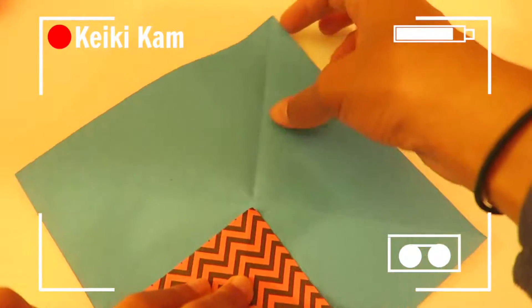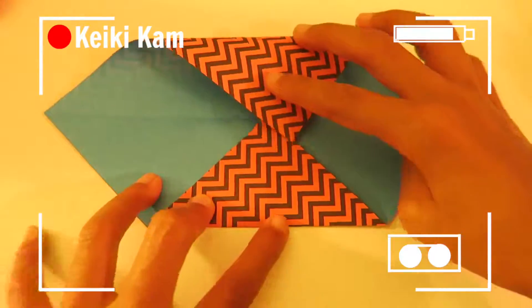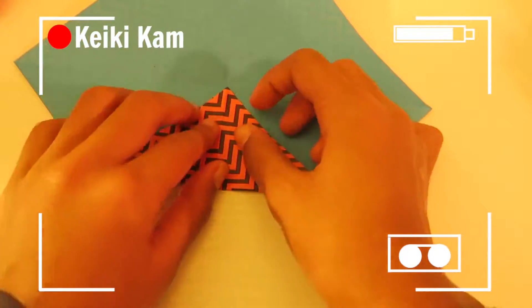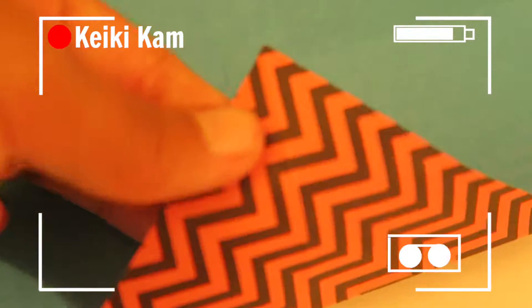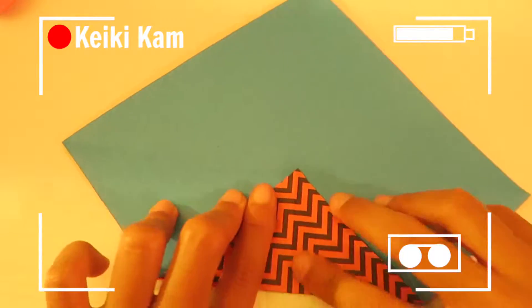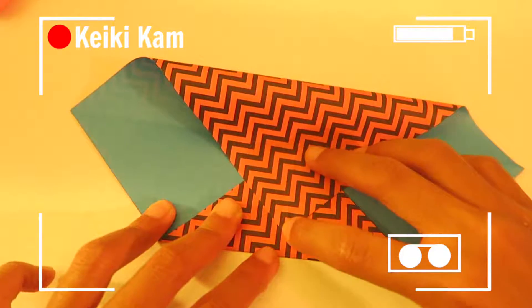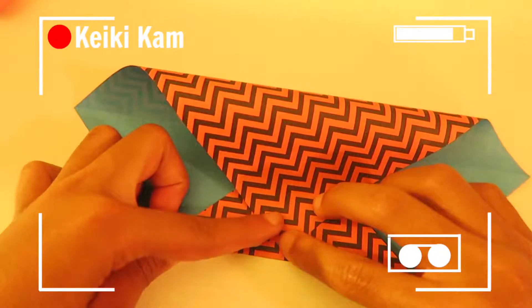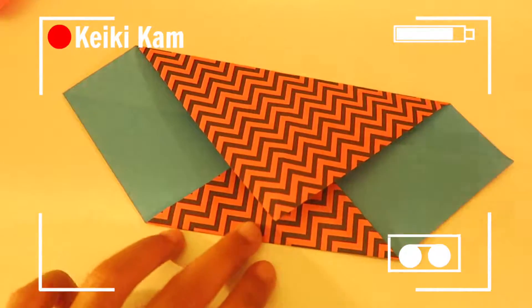I'm going to flip it upside down and bring this corner to the middle. I can't really see the middle, but I like to do this a lot, so it prints it more up so you can see the middle. Now you want to flip this part all the way down to the middle. Where I learned this from is from Japanese class — I had Japanese class before.